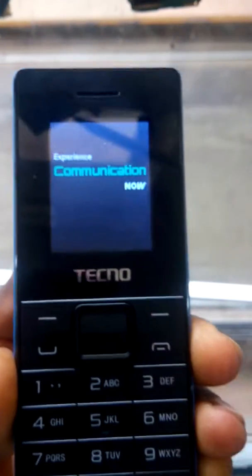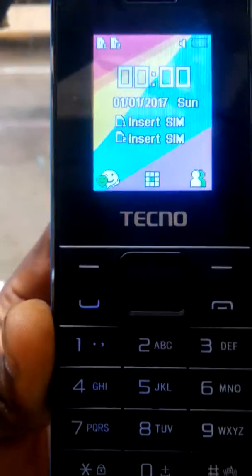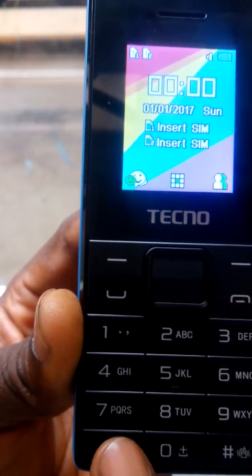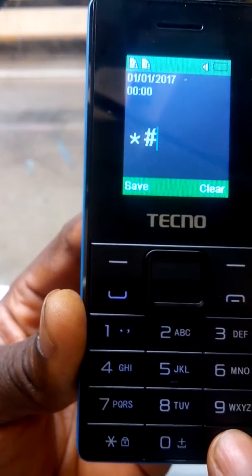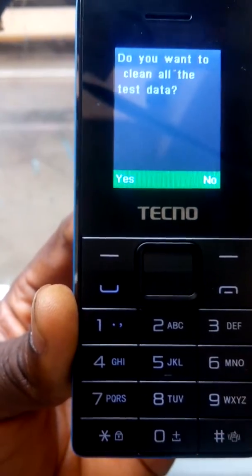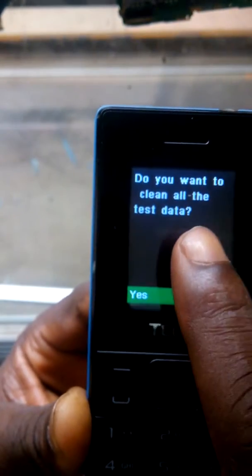The reset code for resetting the Techno T350 — you press star hash hash zero star hash. Then it will ask: do you want to clean all test data? You have yes and no.